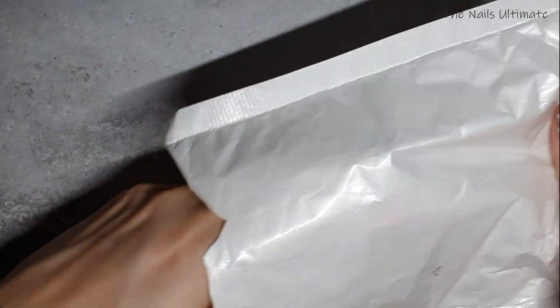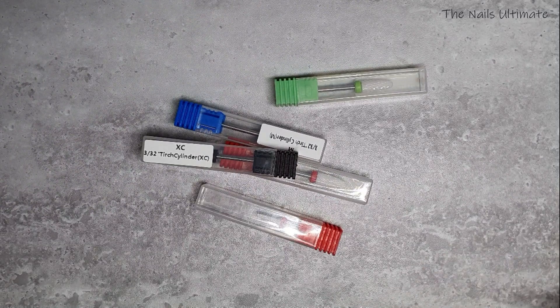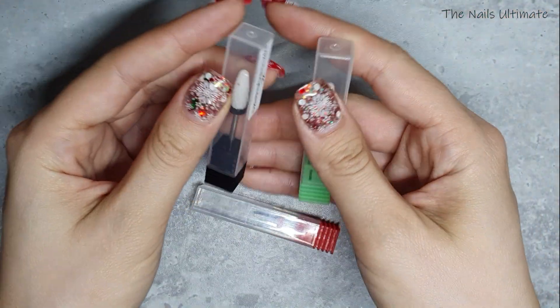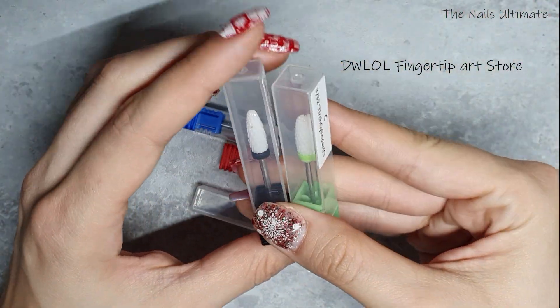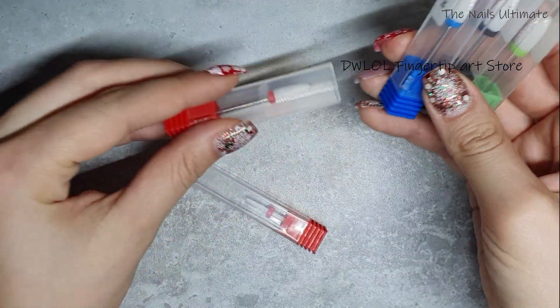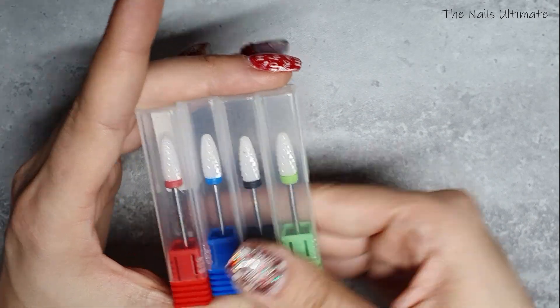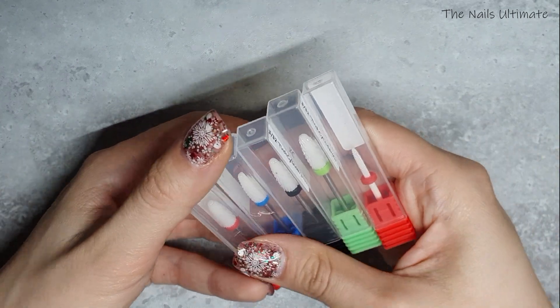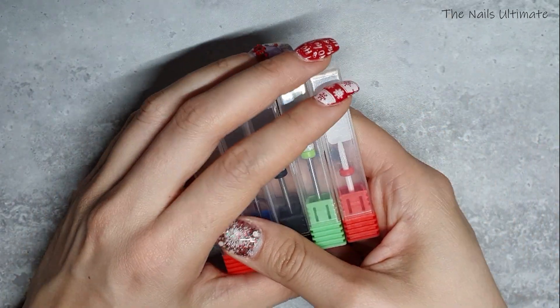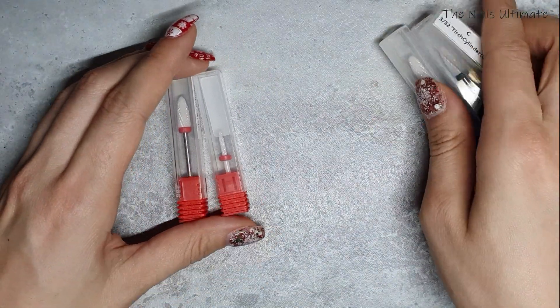Next is a smaller envelope. Yes, I got some gel bits — I'll leave the store name right here so you can check it out. I got myself an electric e-file, so I wanted some drill bits, and I heard great things about ceramic drill bits, so I got two of the fine ones.